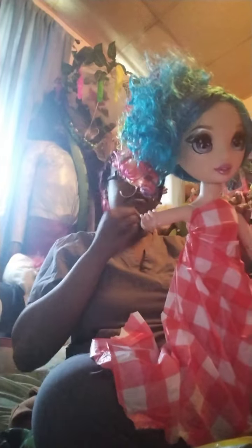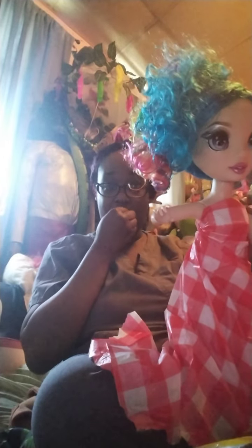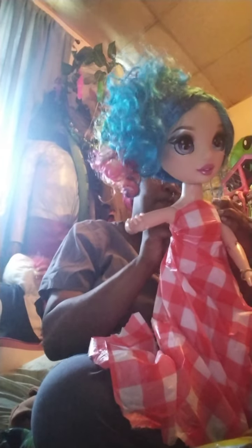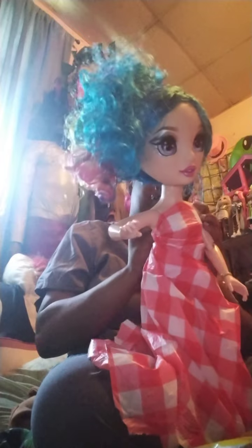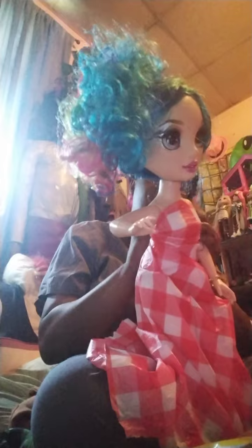Remember guys, I'm trying not to use glue to show you how to do this. Plus, sometimes without glue it's just easier to take the stuff off and not ruin the doll's body, because hot glue, dry glue, any spray adhesive is hard to get off a doll's body sometimes, especially if you don't have the right stuff.